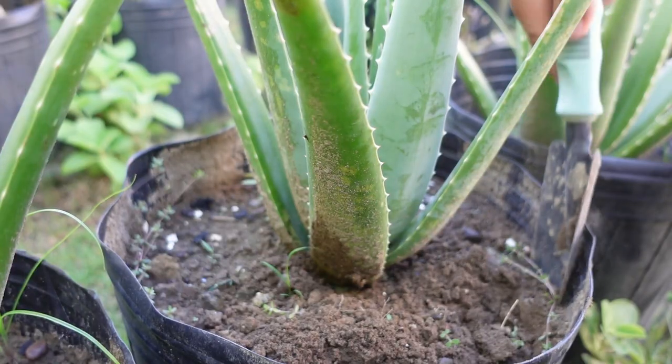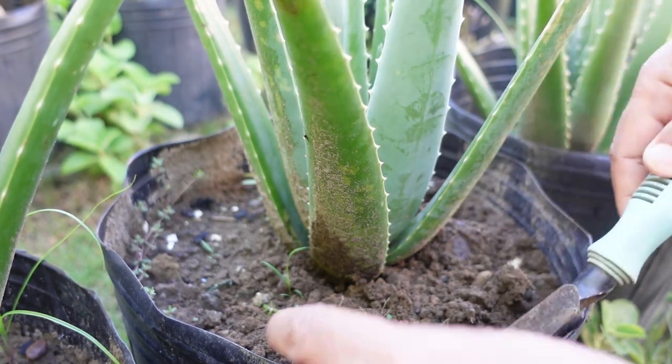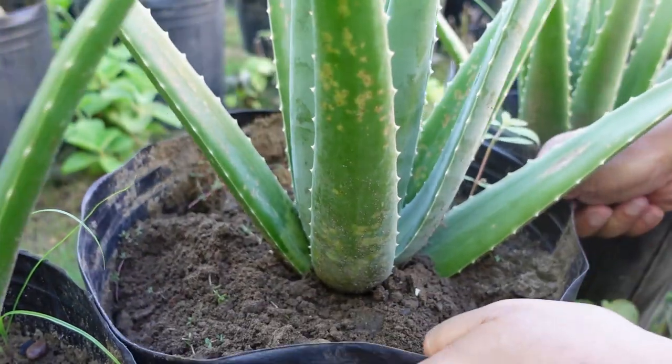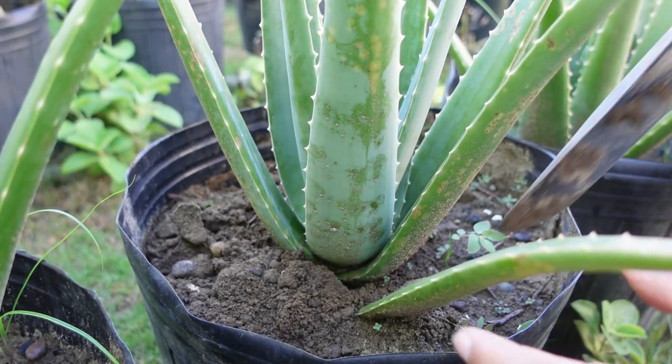For now I will not make any treatment to the plant because I will continue to observe and wait for it to give some pups. I hope you learned something in today's video. Thank you very much for watching.